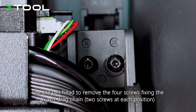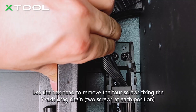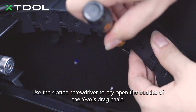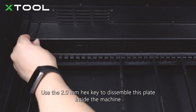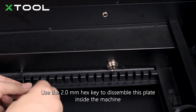Use the hex head to remove the four screws fixing the y-axis drag chain, two screws at each position. Use the slotted screwdriver to pry open the buckles of the y-axis drag chain. Pull the cables and the air tube out of the drag chain. Use the 2.0 mm hex key to disassemble the plate inside the machine.